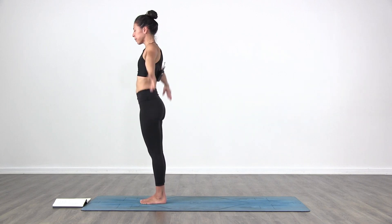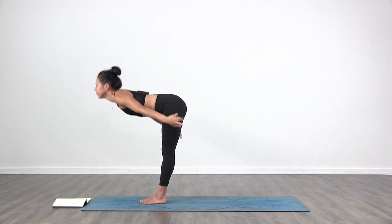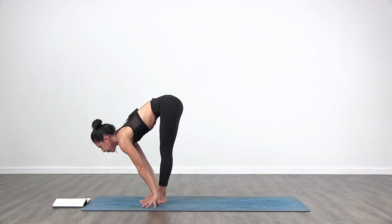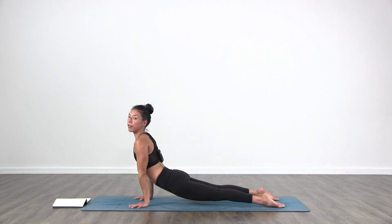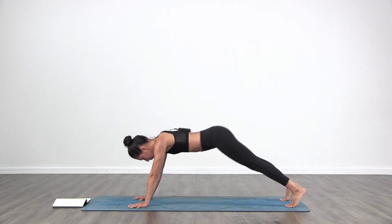Inhale, bring the arms up. Exhale, fold in. Inhale, lift halfway. Exhale, step or jump back, Chaturanga. Inhale, upward facing dog. Exhale to your downward facing dog.